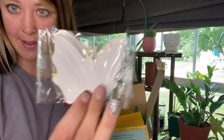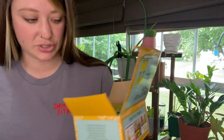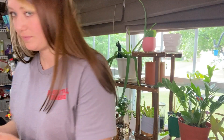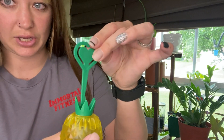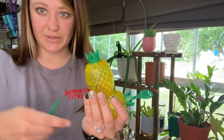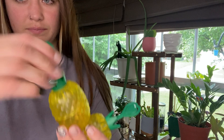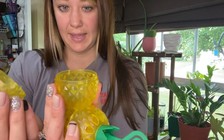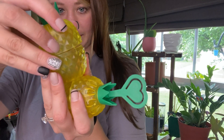Here are the sticky butterfly pads — this is what the flies will stick to. Here is one of the pineapples; there are two of these. The top piece goes in like this.